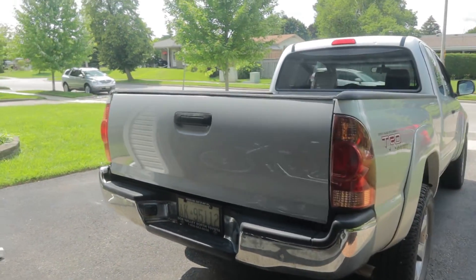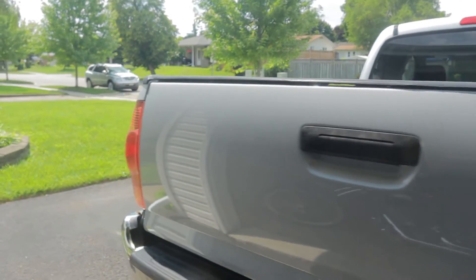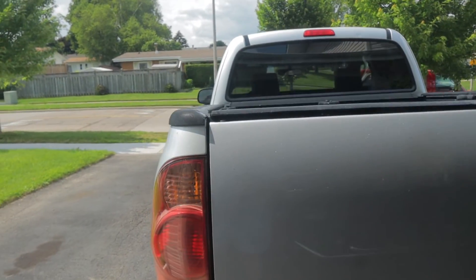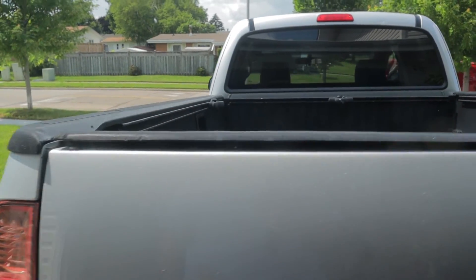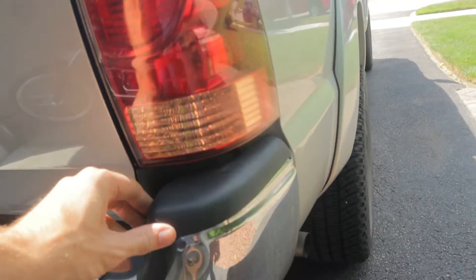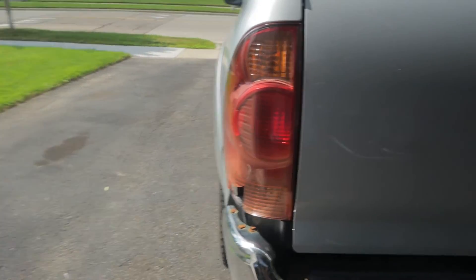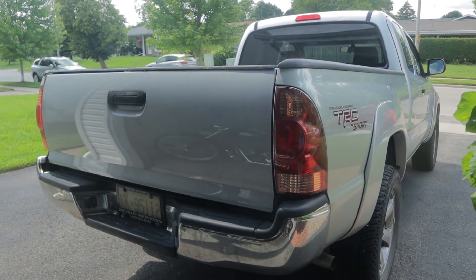Alright, we've got a nice new tailgate on. Gaps are really good on this part too — can't complain. It's a pickup truck, there's always going to be some gaps here and there, but these are very consistent. Looks good. We still have some trim issues. Next up I'm going to order a new one of these, and a new one of these — I'm going to need one for each side — and a new tail light, I'm going to need one of those as well. So I guess we've got the majority of the damage fixed on this now.